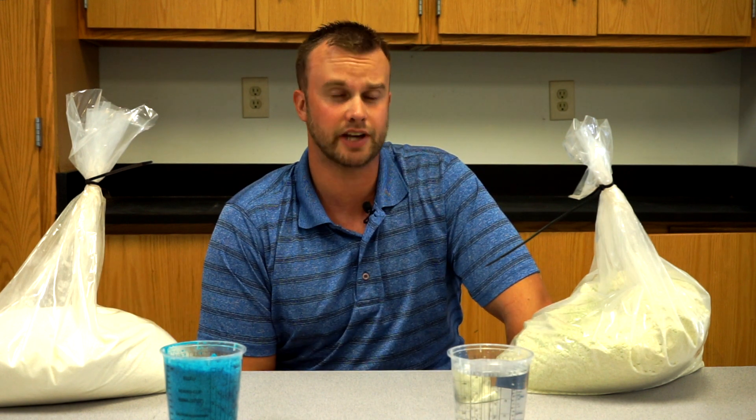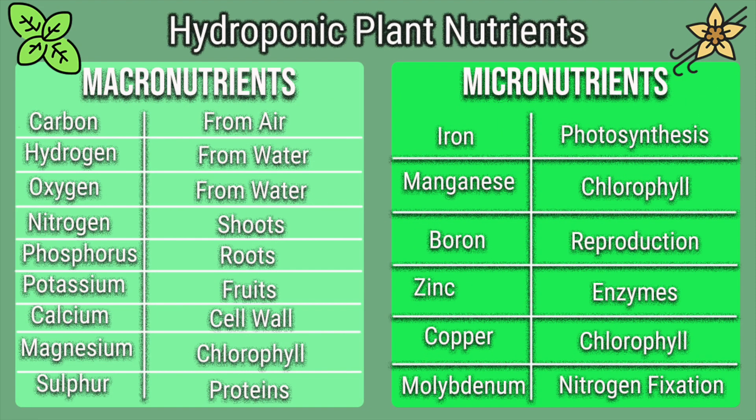Here's a list of the various macronutrients and micronutrients found in the nutrients you purchase. Starting with the macronutrients, you'll see carbon, hydrogen, and oxygen — these are things that plants get from the environment, such as air and water, so you're not actually putting these into your nutrient solutions. Then on the macronutrient list you'll see nitrogen, phosphorus, and potassium, commonly referred to as NPK. These are the numbers listed on fertilizer bags and have traditionally been the main metric when purchasing fertilizers. A loose guideline I like to use for NPK is: shoots, roots, fruits.